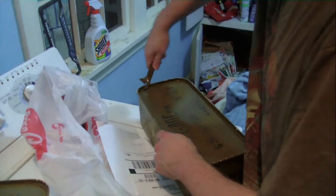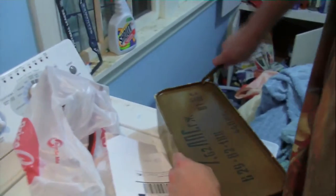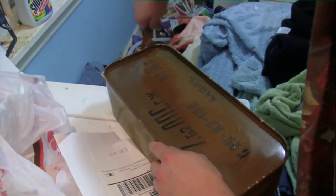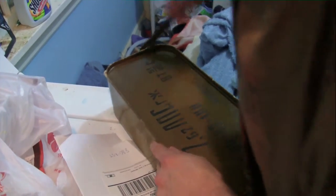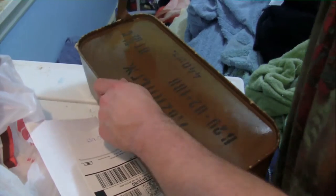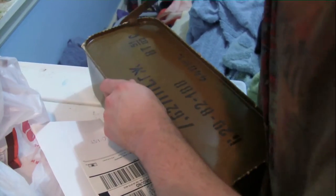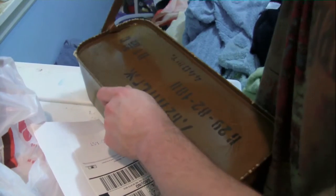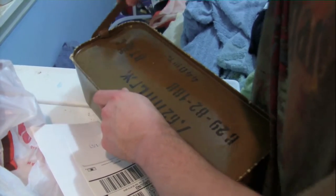Watch your video. There's a special way to open this thing. This has not been opened in like 30 years — you hear the seal break. This thing's not been opened in like 30 years.